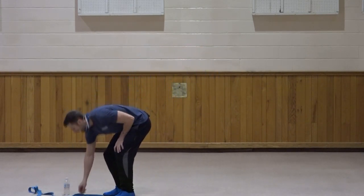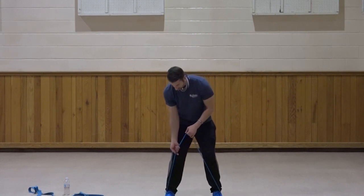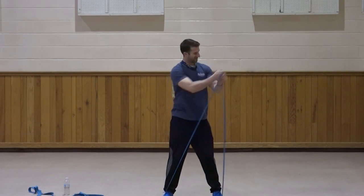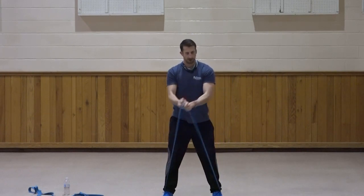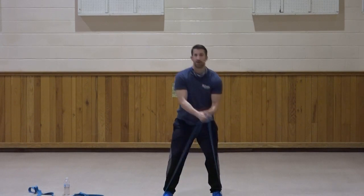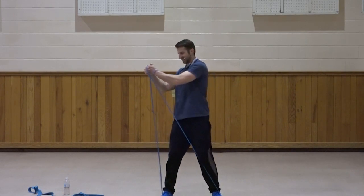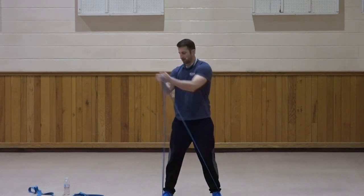Going up one level of resistance. Core twist, right to left, third set. Down, up and across. One, two, three, four, five, six, seven, three, two, and one. Great job. Left to right — same thing. Down and across. One, two, three, four, five, six, seven, three, two, one. Great job.